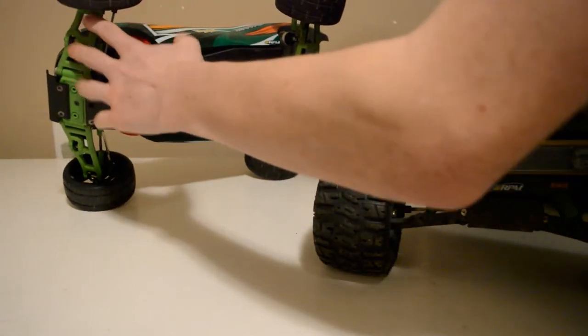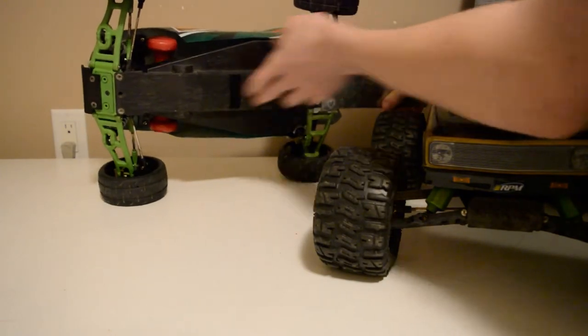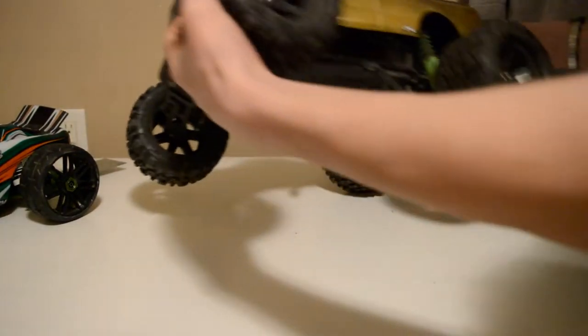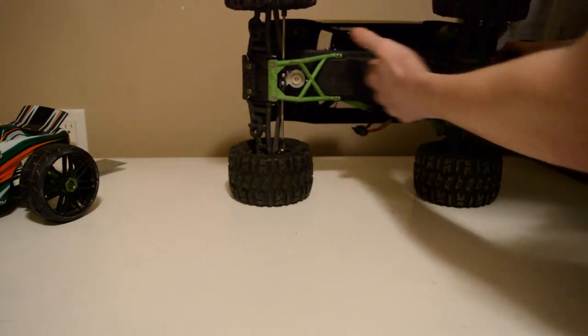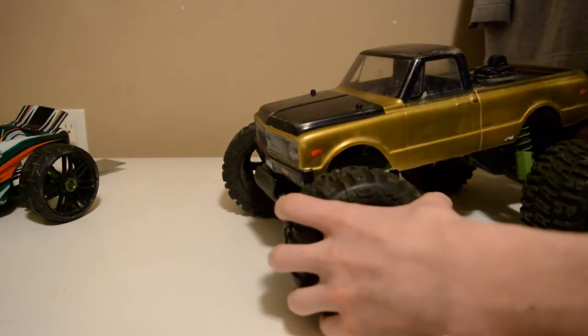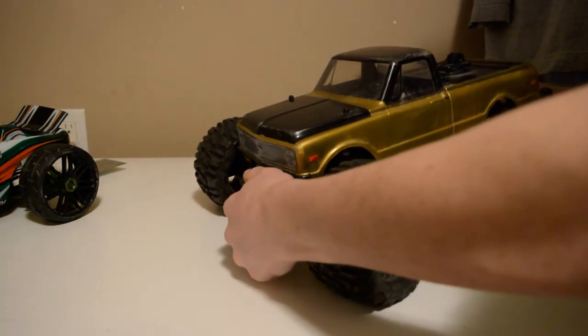One thing the Rustler has that the Stampede doesn't is a lower chassis — no matter what your suspension is, it lines up flat with the bottom of the bulkhead and the rear transmission. With the Stampede, the bulkhead and transmission give you way more ground clearance, but you still get front and rear clearance the same, with a higher center of gravity meaning more rolling, though you can clear over more stuff off-road.